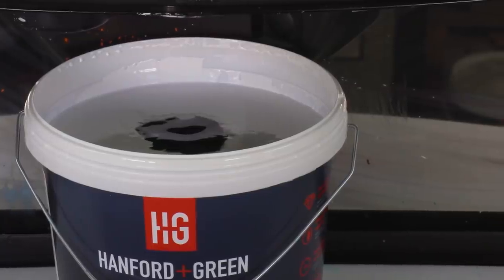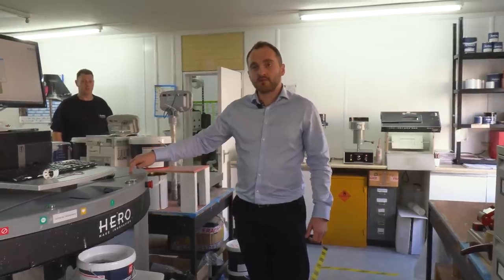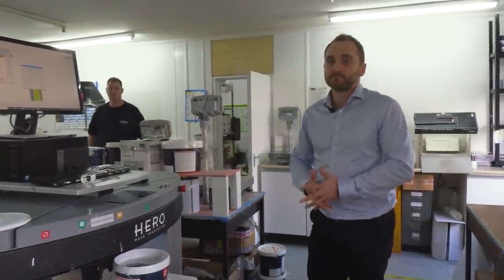The machine gets purged and cleaned every day. There are different tubes for every single color so it's not all coming through one tube. At the end of the dispense there's a slight suction so you don't get drips of additional color contaminating the next batch. We have two machines — one with 22 stainers and another with 16 — and with those you can make pretty much any color you like. You can't do fluorescence or metallics, but you can get pretty much everything else on the spectrum.